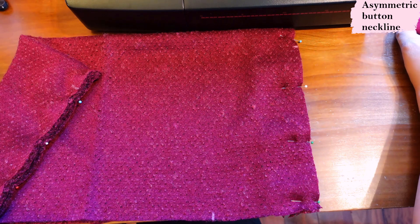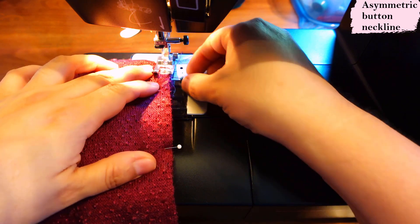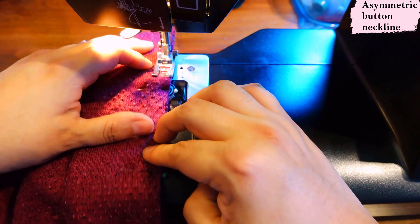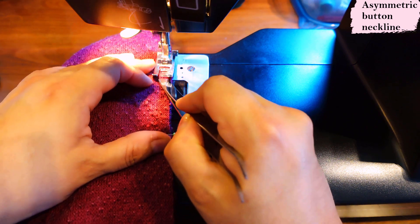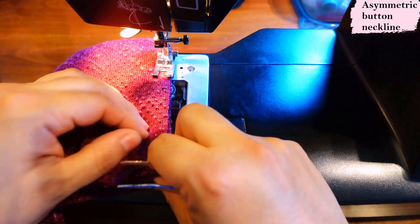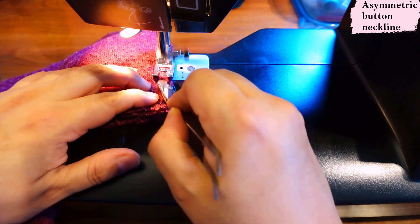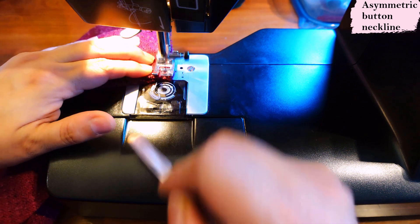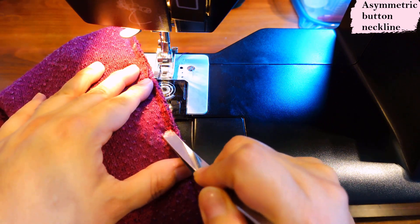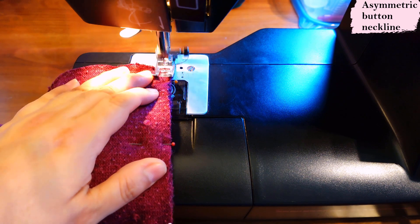A walking foot would be perfect here to avoid stretching the top layer, but since I'm not sewing at home I don't have that option. As a workaround, I use the flat side of my overlocker threading tweezer and just guide the fabric along as I sew, keeping it from getting stretched. It works well and gives a really flat edge — I've used this trick before in similar situations. I'll do the same on the other side.